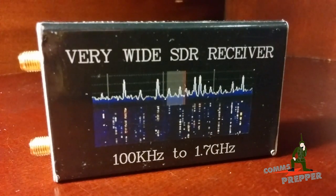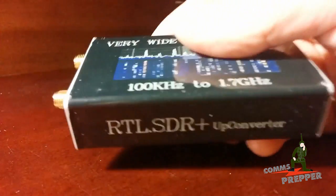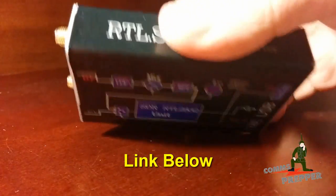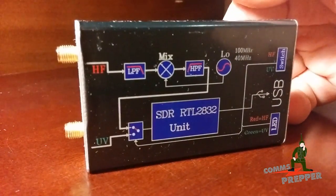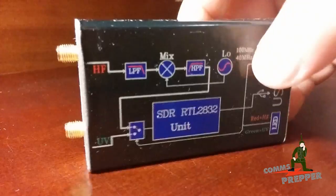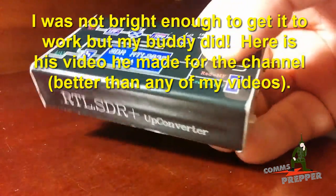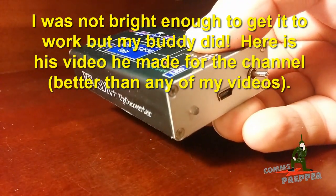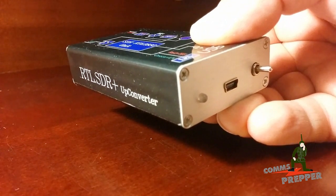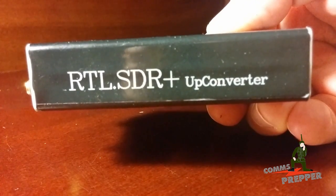Not too long ago, the comms prepper reviewed an SDR unit called RTL-SDR Plus, which is available on the Radio Oddity site. One of the selling points of this unit is that it tunes both VHF and HF. The comms prepper demonstrated it working on VHF, tuning FM stations, and went on to other projects, leaving HF to me. In the meantime, some of his subscribers had difficulty getting it set up on HF. I'd like to address that today. The good news is it works, and when it works, it works fantastically.